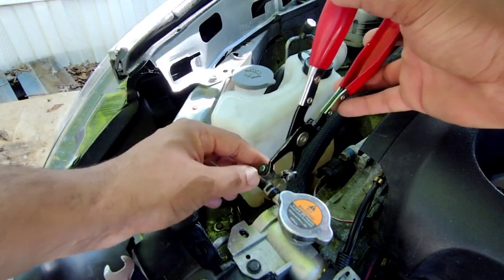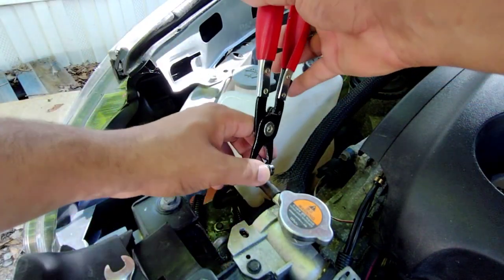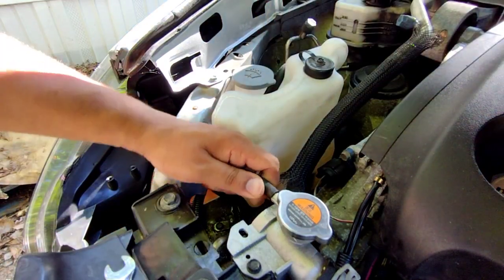And needle nose. So first things first, go ahead and remove the hose clamp and pull this out.